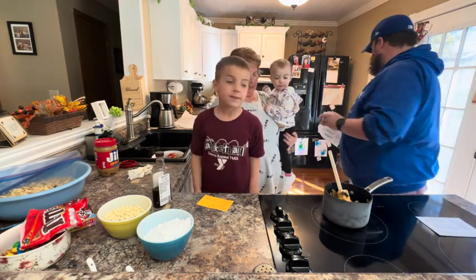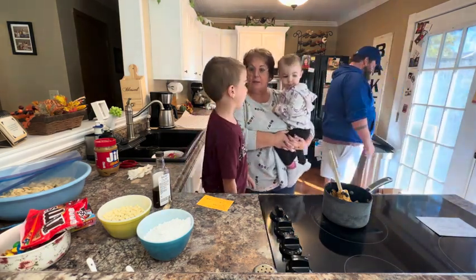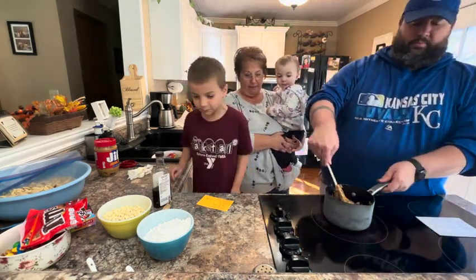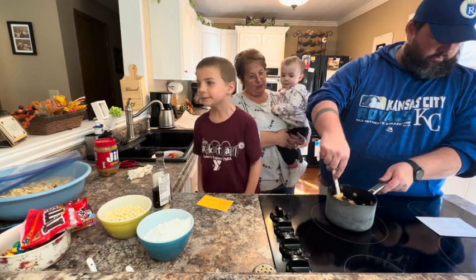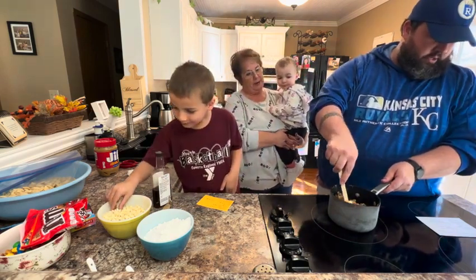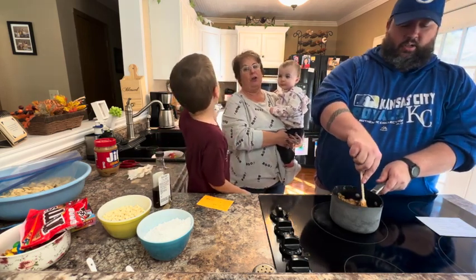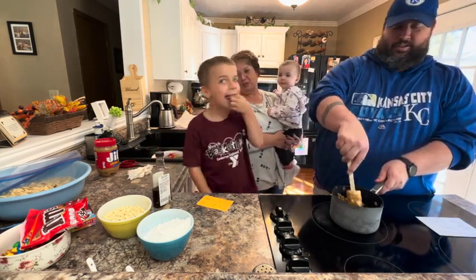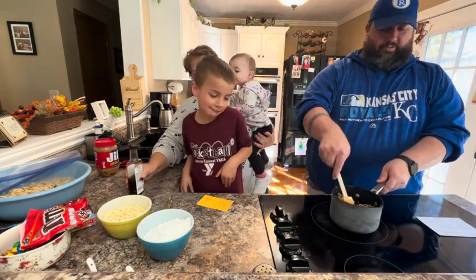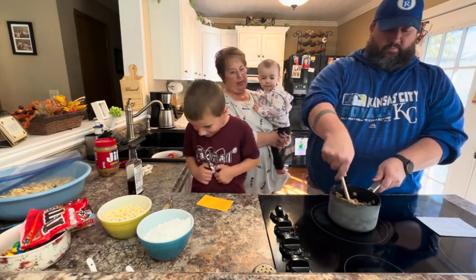Yes, because sometimes if you put chocolate too high, it might burn. So in the pan we have a cup of semi-sweet chocolate chips, a half a cup of peanut butter, and a half a cup of butter that we're going to melt together. Creamy peanut butter, not chunky. And we're going to cook that till it melts, and then we're going to add some vanilla to it.